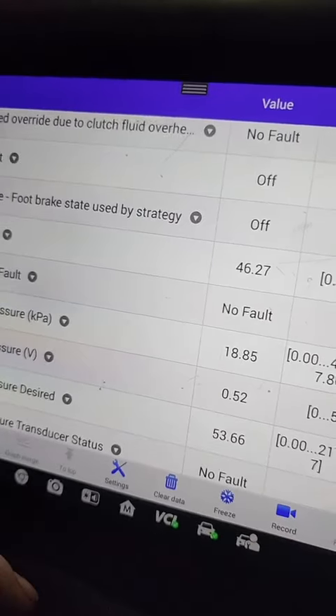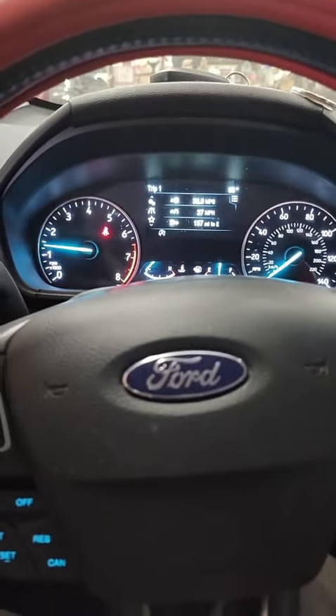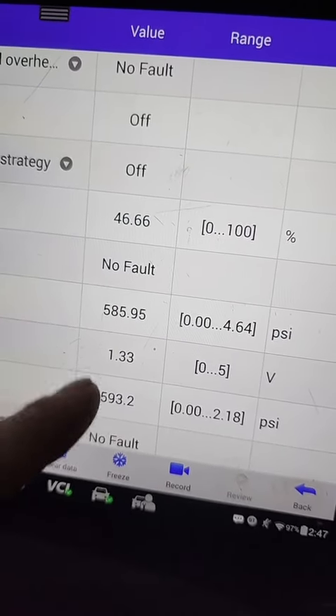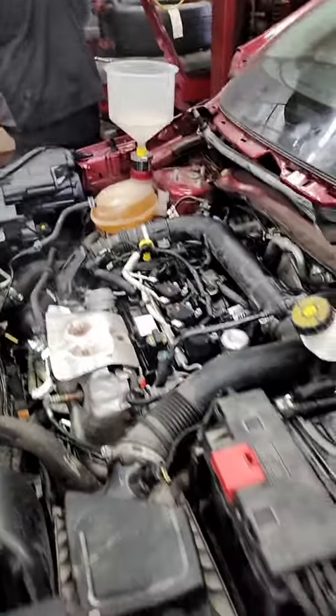All right, let's see what we got now — that's better, we're actually reading something now. Fire it up — that's a better number, we're matching the desired. Now we can let her get up to temp. Now you know: if your fuel rail pressure sensor goes bad, you can at least unplug it and test it that way.